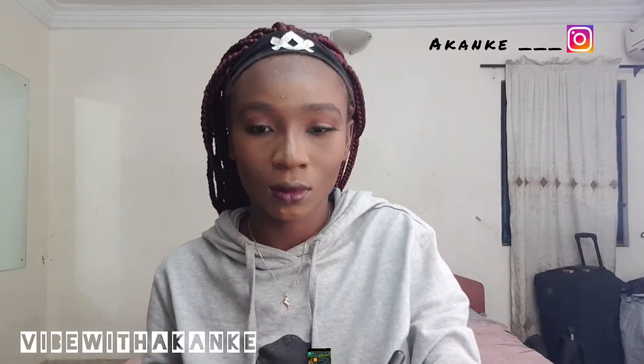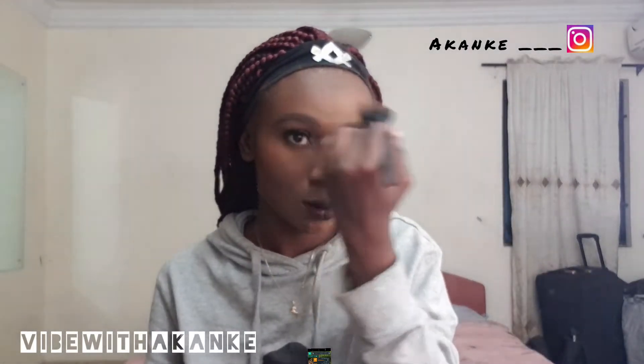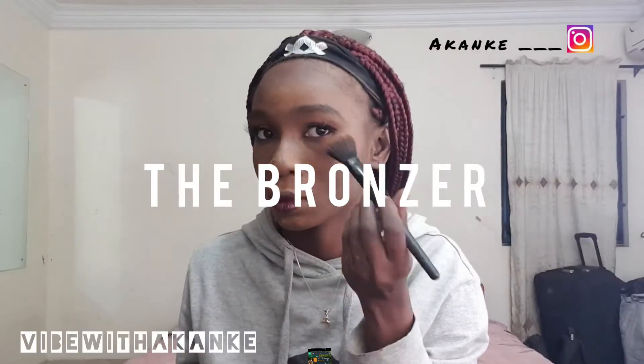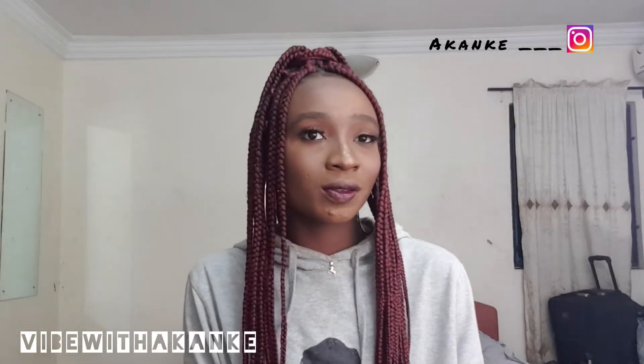I don't think white girls have red cheeks when they like somebody — it just flares up. I mean the brown powder. Thanks for watching the video.